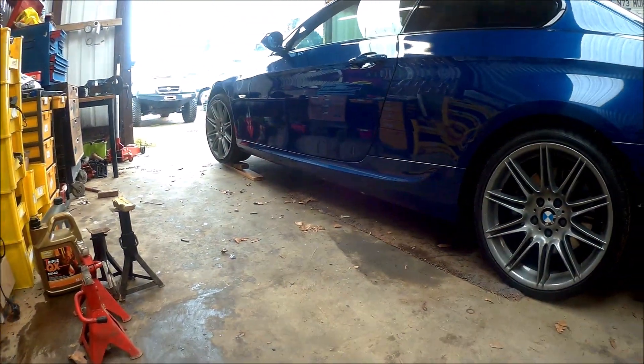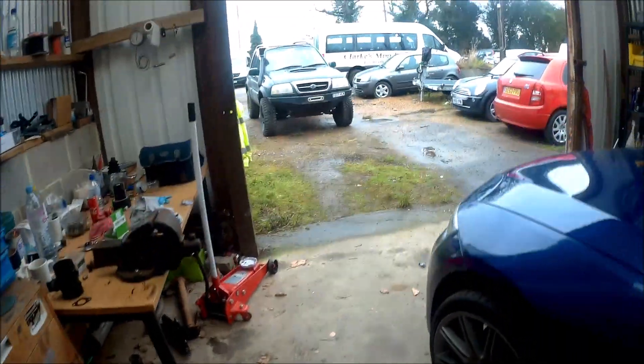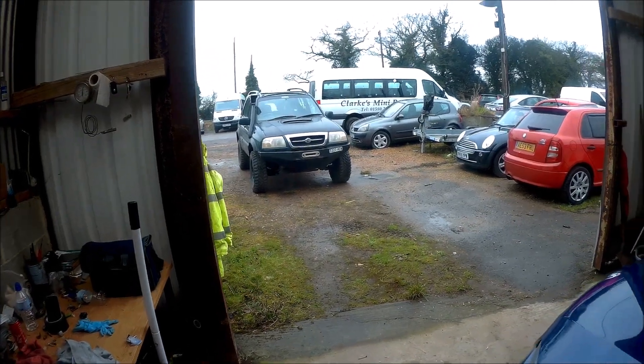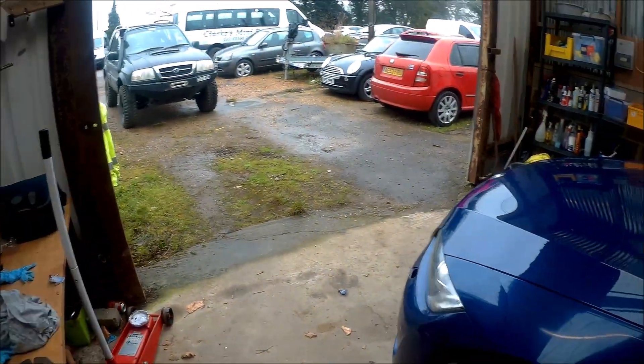Car's all back down on the deck — as close as you can get it. Just got to move the tire out the way that I've been using today while working on this. That's it for another week.